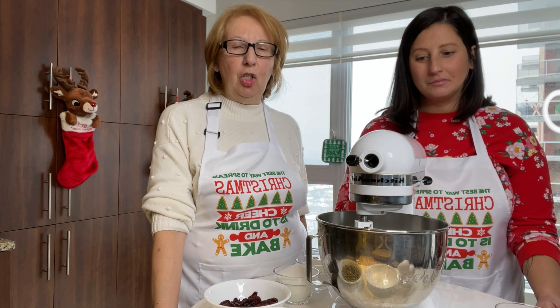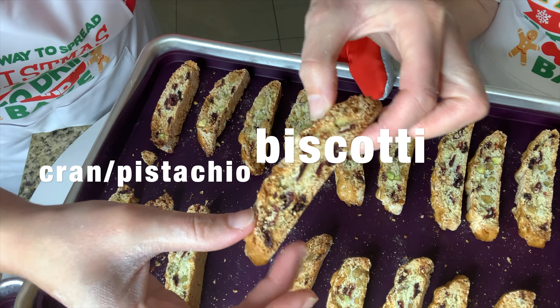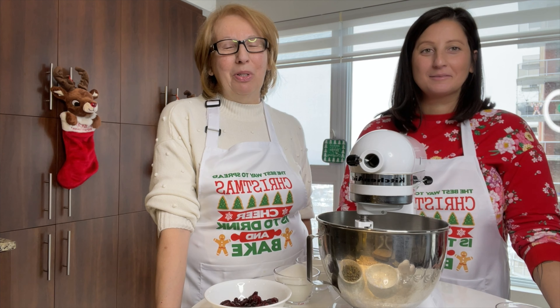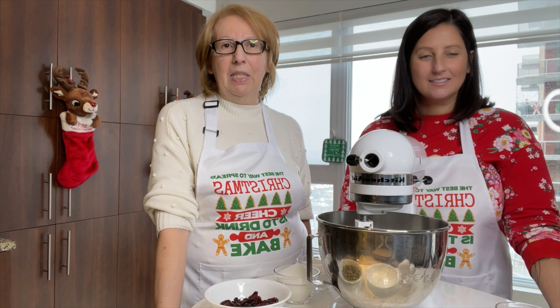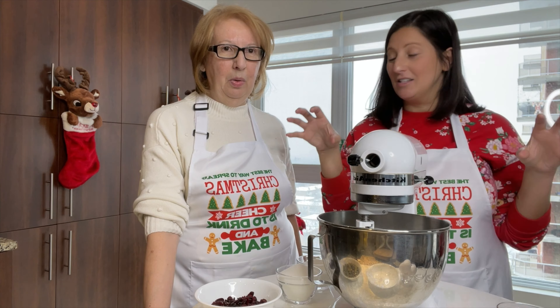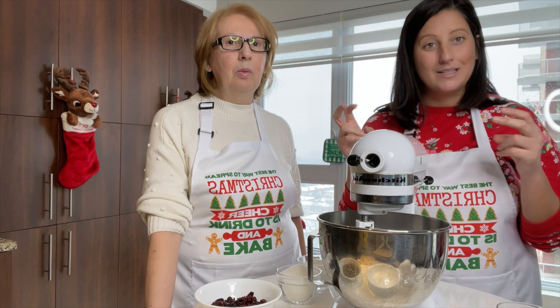These are going to be the cranberry pistachio biscotti. We're keeping it with the Christmas tradition. Usually we do them with almonds, roasted almonds, but trying to keep with the Christmas theme we will be replacing the almonds with pistachios and cranberries. This is going to be made as a log and then we'll be slicing them, so it'll be a real type of coffee biscuit — biscotti.